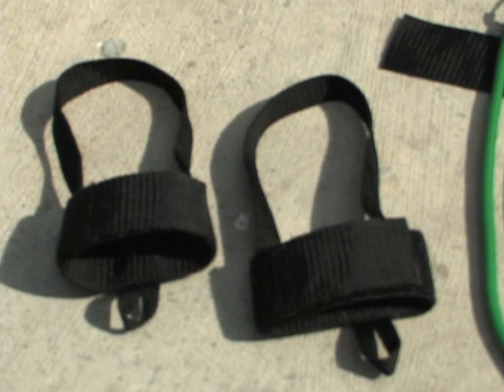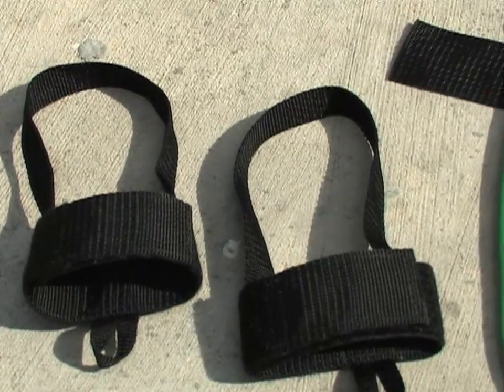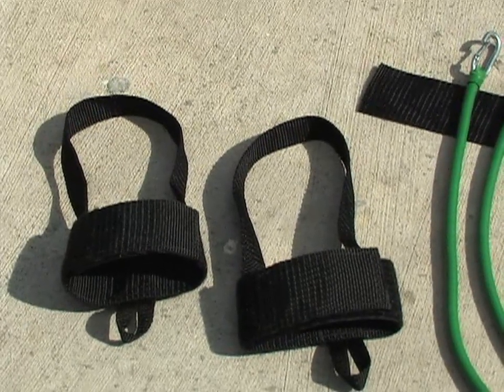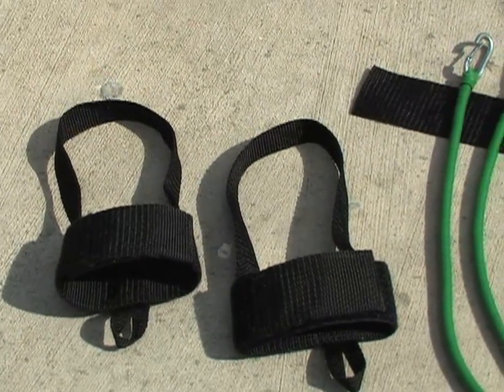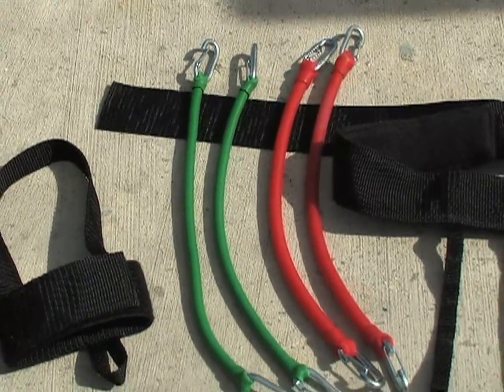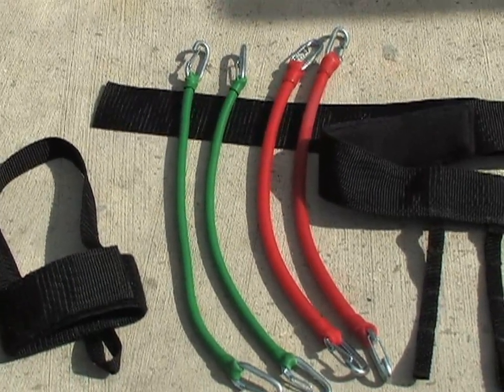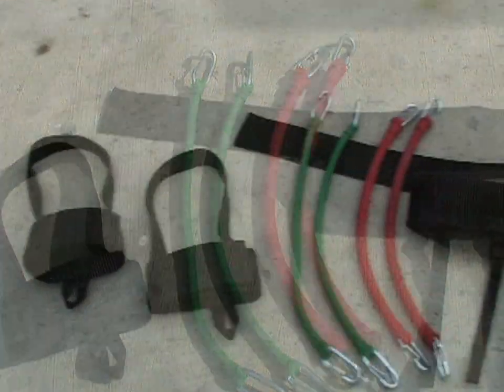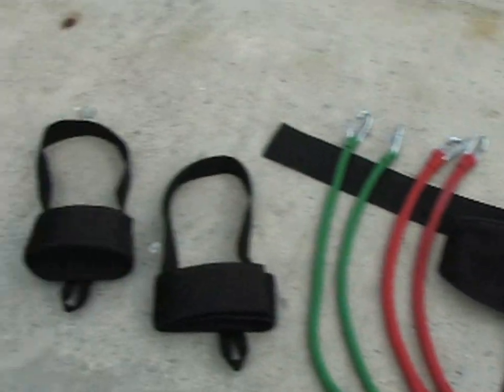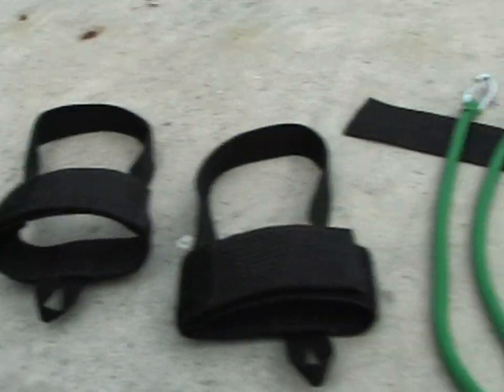The Easy Run belt consists of three parts: two ankle straps which we put on our ankles, two rubber bands of different lengths and different colors which serve as identification for level of resistance, and the belt itself where we attach our rubber bands and ankle straps.